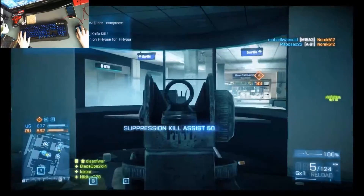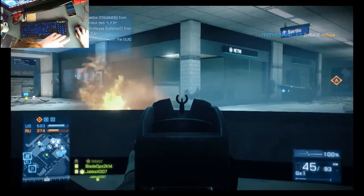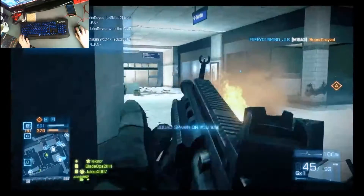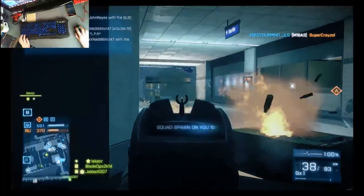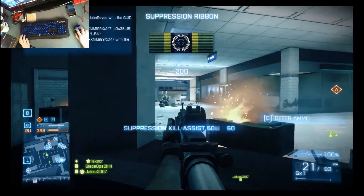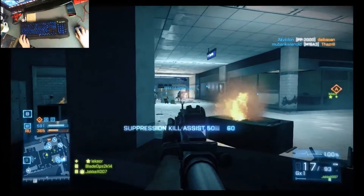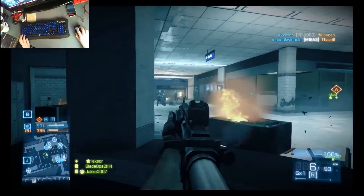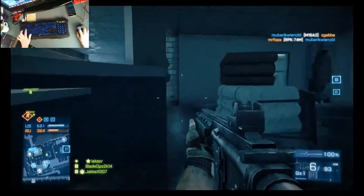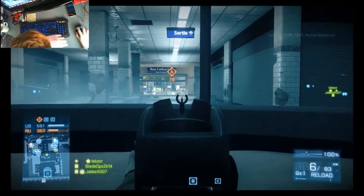I recorded myself playing some Battlefield 3 with this new keyboard and mouse. I'd say it's really good. You'll see me blind firing and getting suppression kills a lot, simply because I'm not used to the sensitivity. My old mouse moved a lot slower and I was able to aim better. I'll get used to it — I did get a few kills near the end.